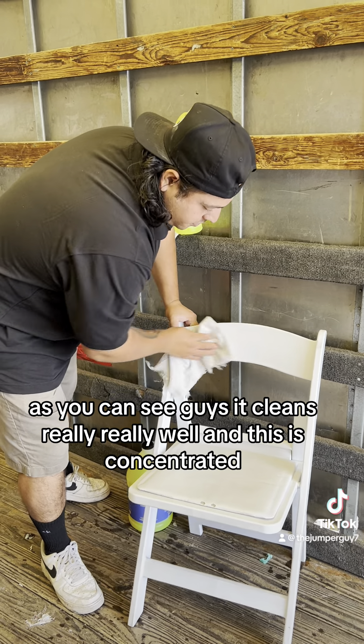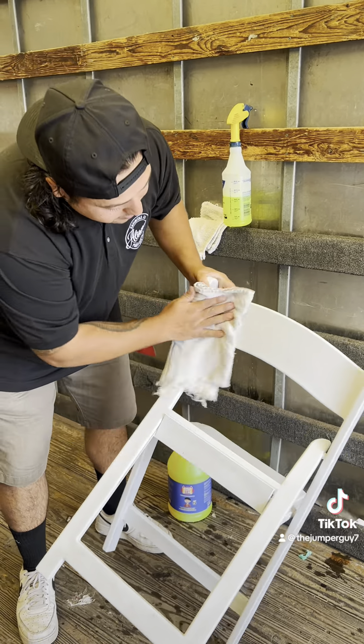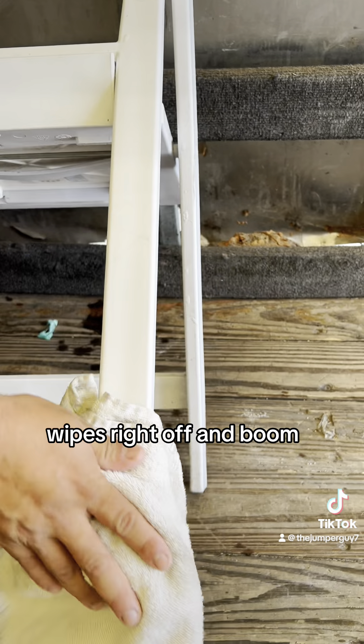As you can see guys, it cleans really, really well. And this is concentrated. You want to zoom in right here — check out the legs. This has been sitting in my warehouse for a while, and look how quick it wipes right off. And boom.